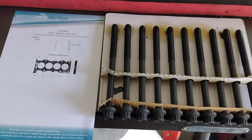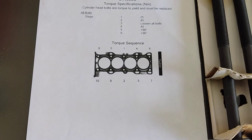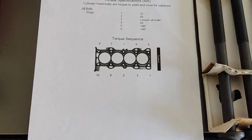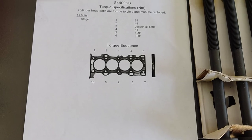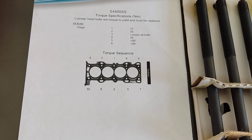This is where we are today — we're about to bolt it on. The torque sequence goes: one and two, three and four, five and six, seven and eight, then nine and ten. It's very vital that you follow those steps as well as using the torque specification numbers provided.